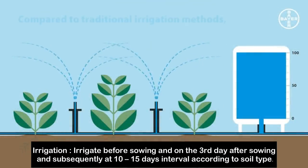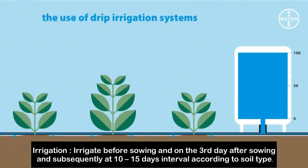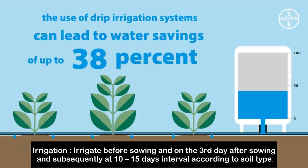Irrigation: irrigate before sowing and on the third day after sowing, and subsequently at 10 to 15 day intervals according to the soil type.